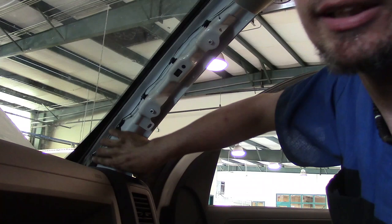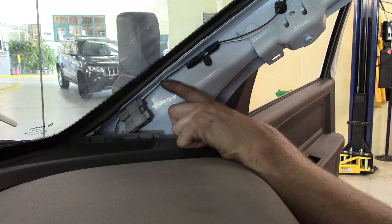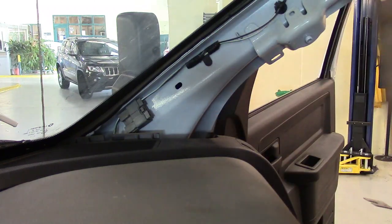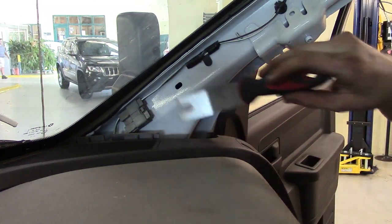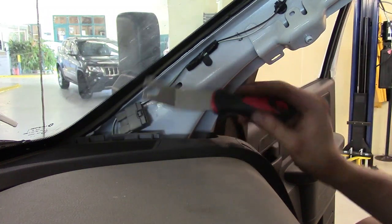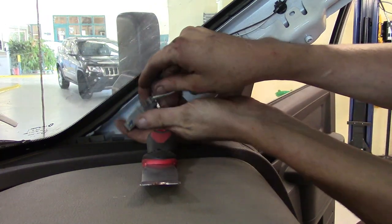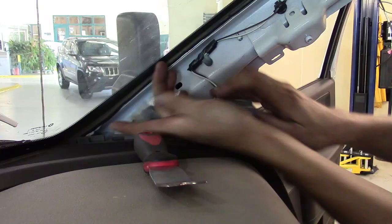There's going to be one connector down here that I need to go ahead and get unhooked, and I'll go ahead and pop it from the sheet metal. Still here on the passenger side with that grab handle trim piece taken off. Right here I want to get this connector — I want to pop it loose. Use anything from a door panel popper type tool, that would be fine. Then I need to disconnect it as well — just squeeze in on the lock and pull it off.